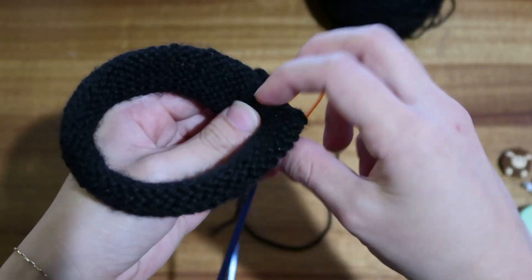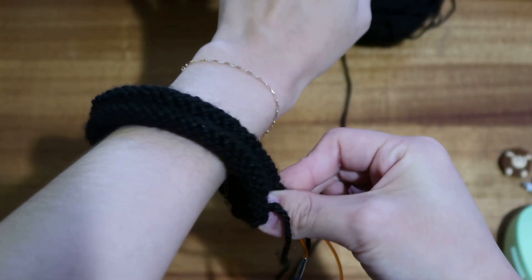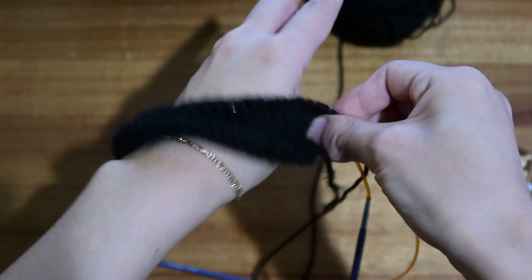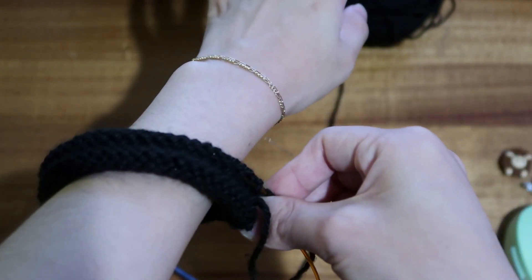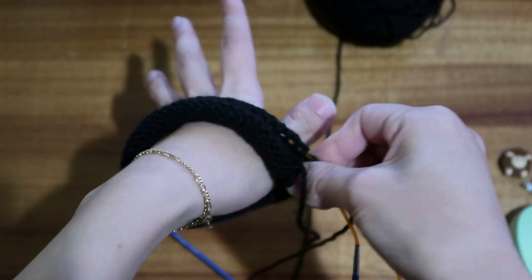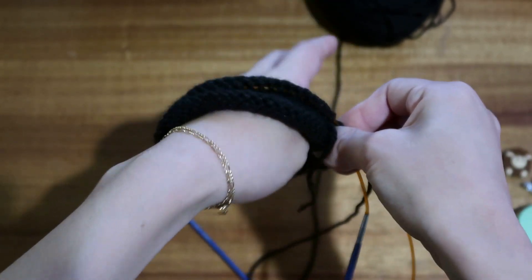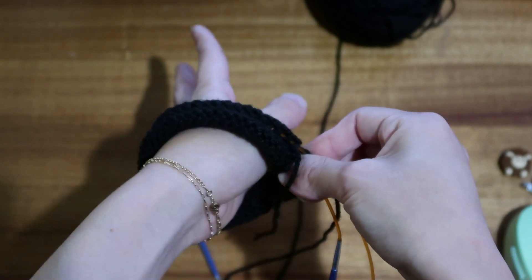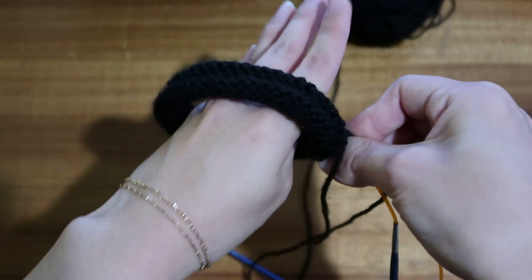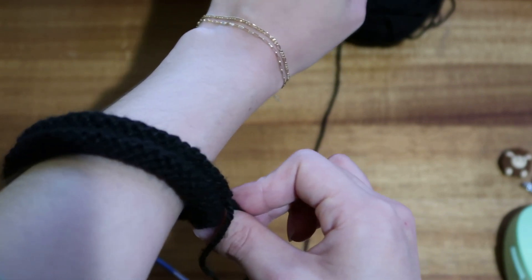Hold the ends together and make sure your arm can go through comfortably — that's about the circumference you want. Make sure it's not super loose. When putting your hand through, you're usually making your hand a bit smaller, and since it's a knit fabric it'll be stretchy, so just make sure you can slip your hand in and that you like the size of it on your arm.